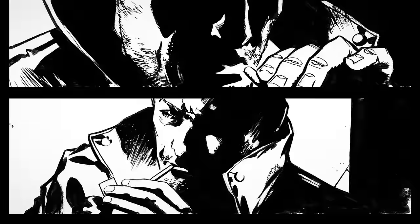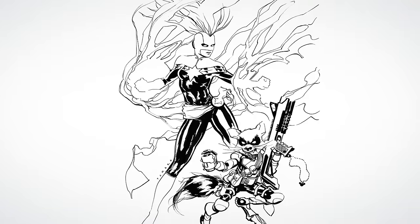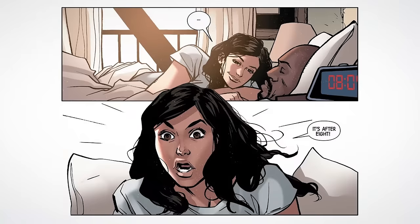Hi, my name is Marcio Takara and I'm a comic artist. I spent most of my time working for DC Comics and Marvel on titles like Detective Comics, Captain Marvel, Batgirl and the Birds of Prey and Jessica Jones.